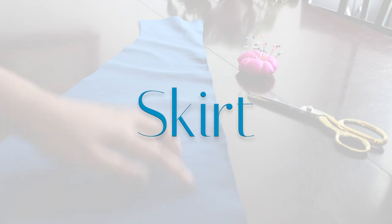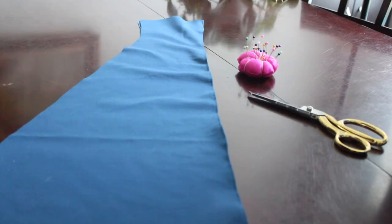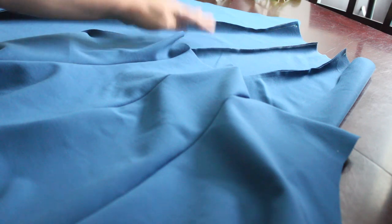Now onto the skirt. I've already sewn the two front panels together, and now I'm going to sew all of the panels — there are four panels for the front and four panels for the back of the skirt. Here they all are; this is the back and this is the front.